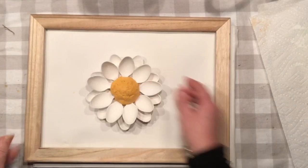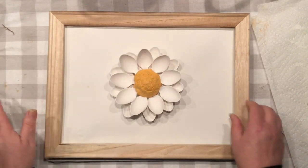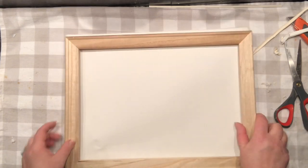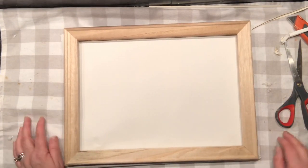Our flower is almost done, and now it's time to make a decision: do I use the white side of the canvas or do I use the natural color canvas? It's not an easy decision, but I think I'm going to keep it all white and use the lighter one.